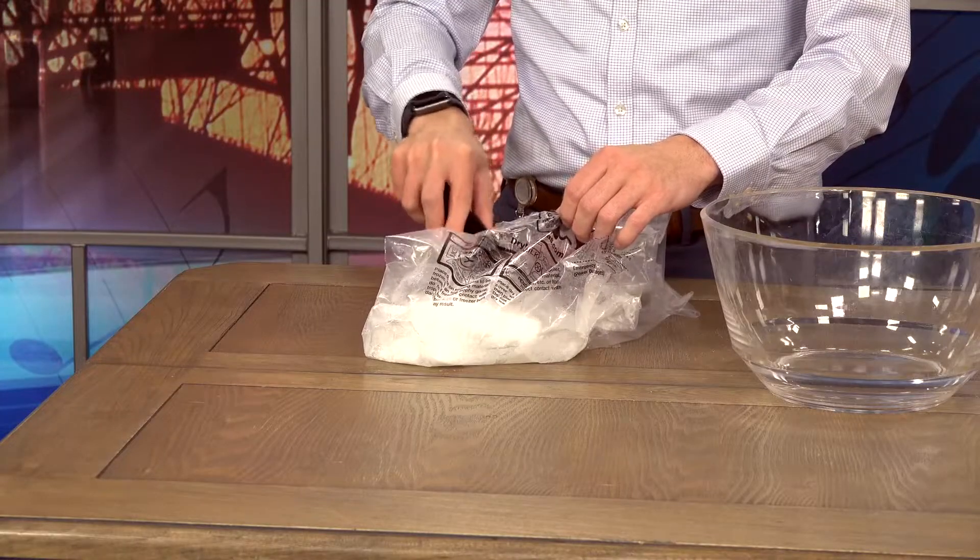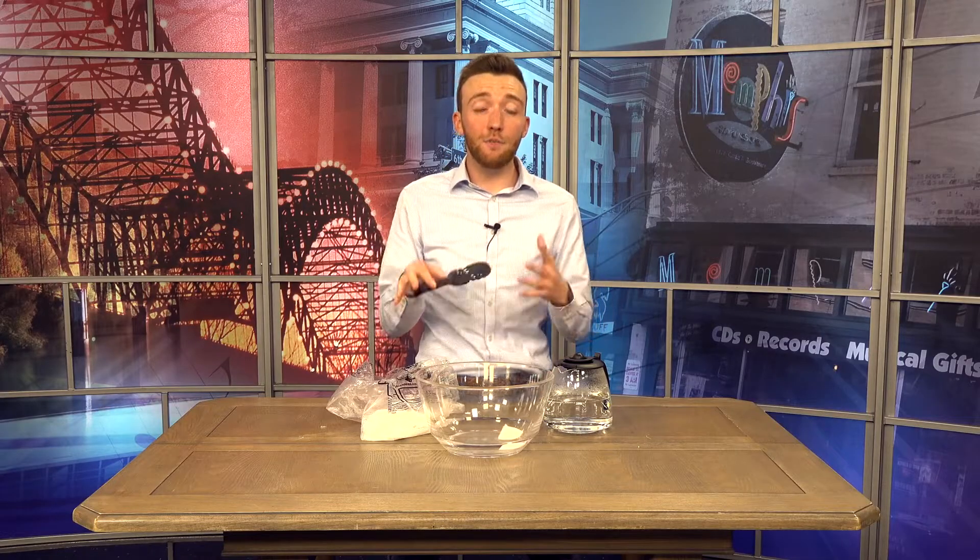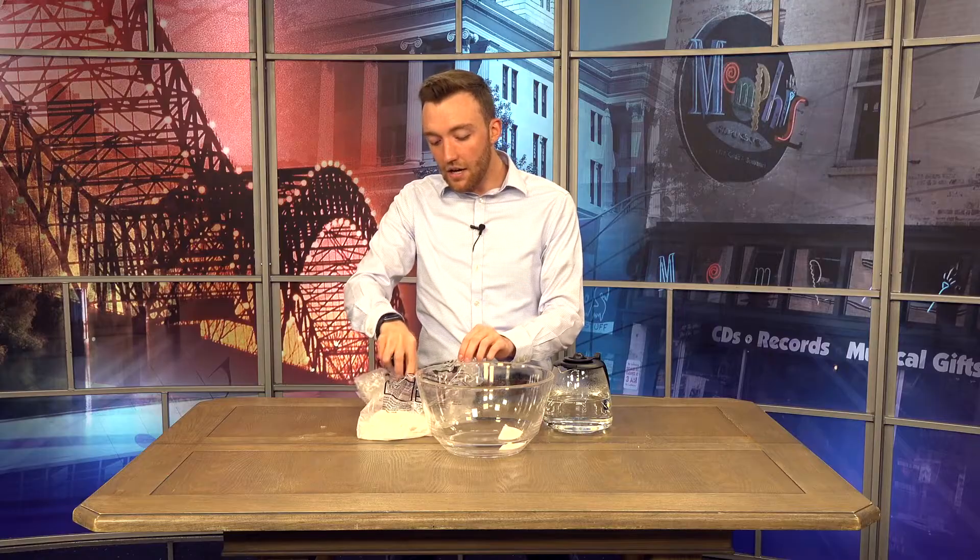Go ahead and get a piece of dry ice out of the bag and put it into your clear container. The more ice you put in, the cooler the effect is. So you can put in as much ice as you want to really get the full effect. Just for some extra fun, we went ahead and put in just about all of the dry ice we had.